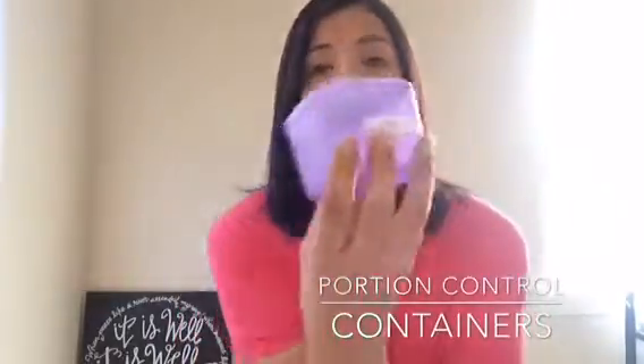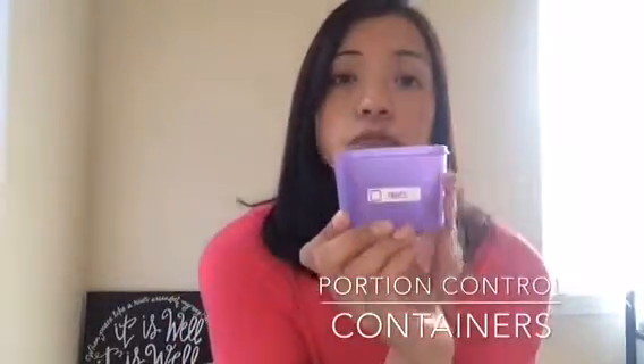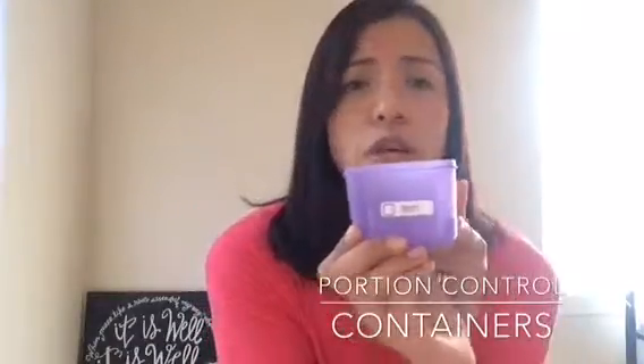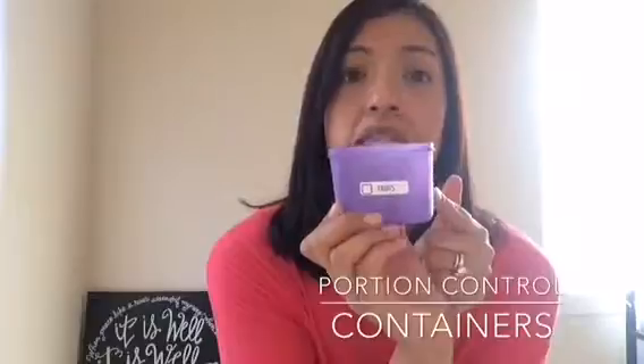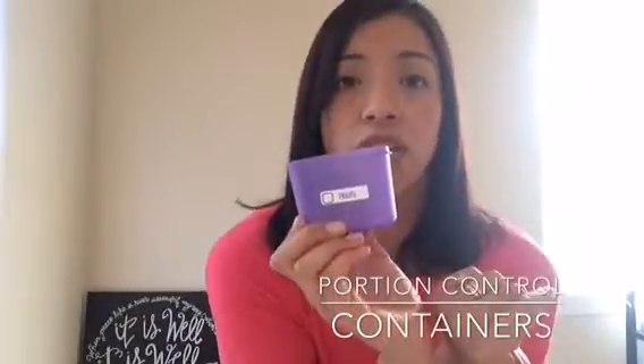The purple one is your fruits. This is also a cup — usually about two to three fourths, no more than four servings of this a day, depending on your weight and again on the meal plan that you're following.